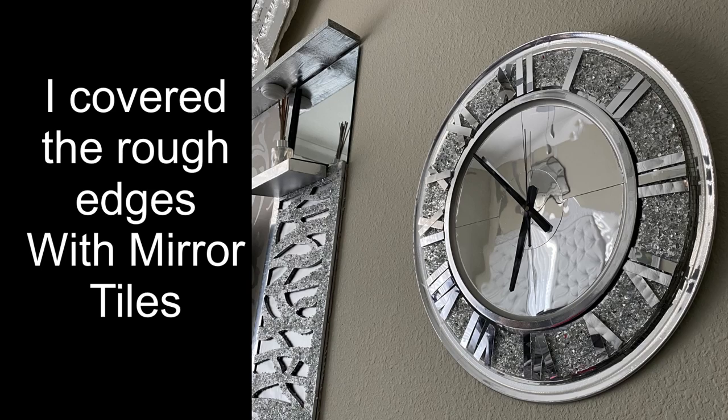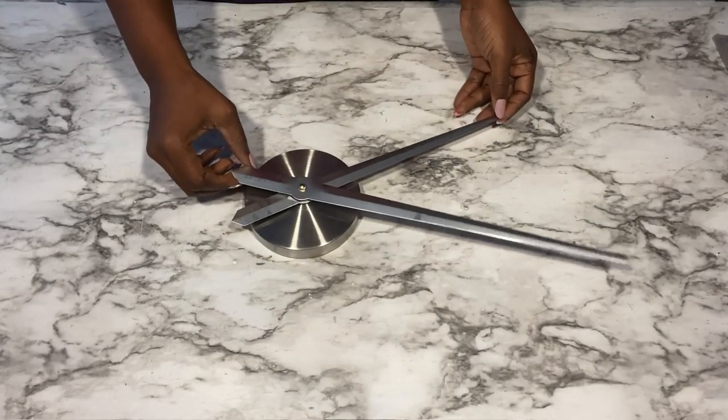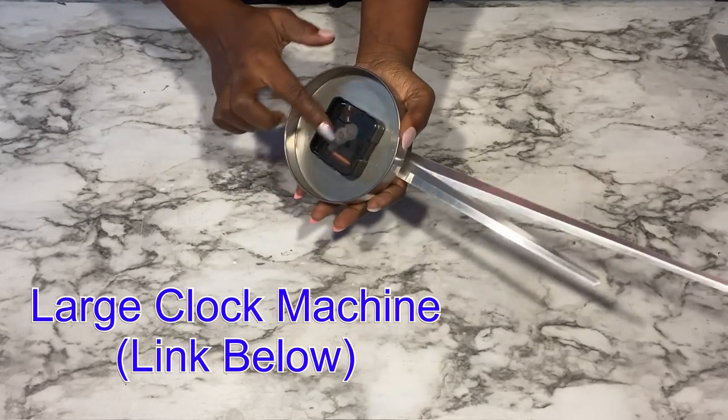This is a large wall clock and I love the way it turned out. Now the second wall clock that I'll be making is something that was highly requested for over two years.